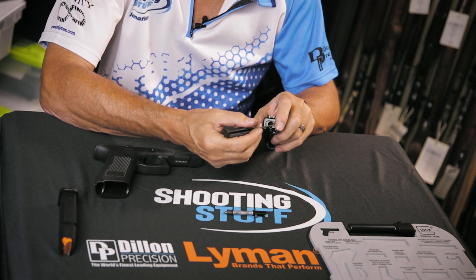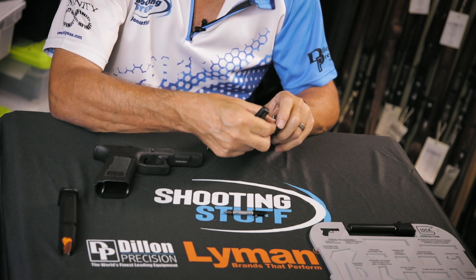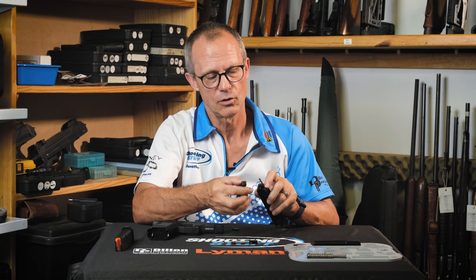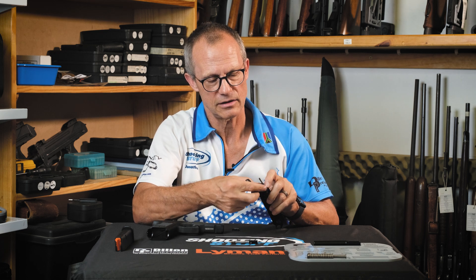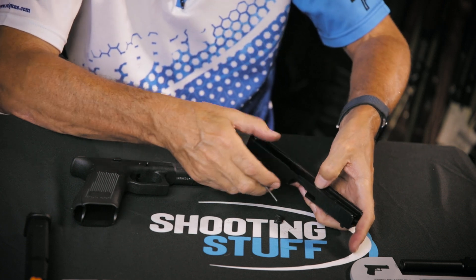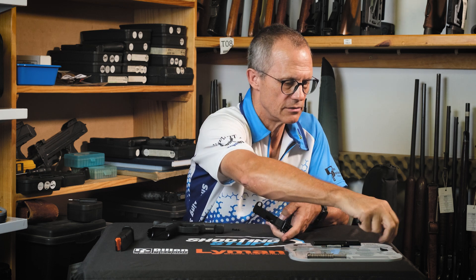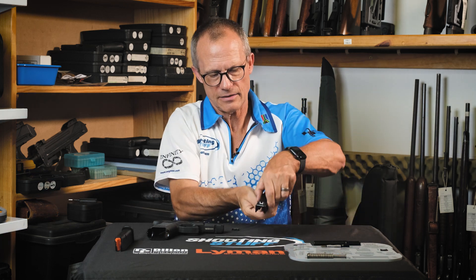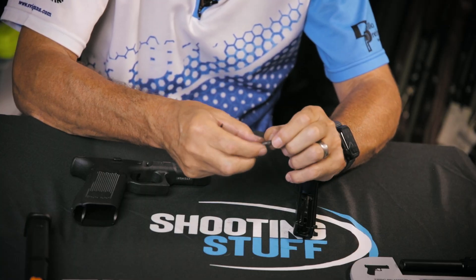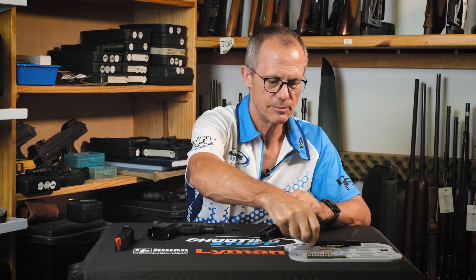For 9mm, this plunger is black. The .40 cal ones are white. I don't have any of the others, so I can't tell you what they are, but I imagine the .357 would be white like the .40. To remove the extractor, a little bit of pressure off there and the extractor can easily be removed. Turning this upside down removes the firing pin safety with its spring. The spring can be removed or not — just make sure you keep them together.